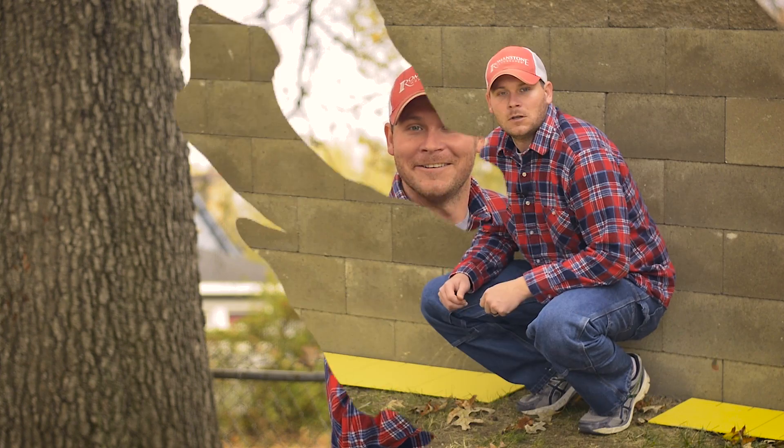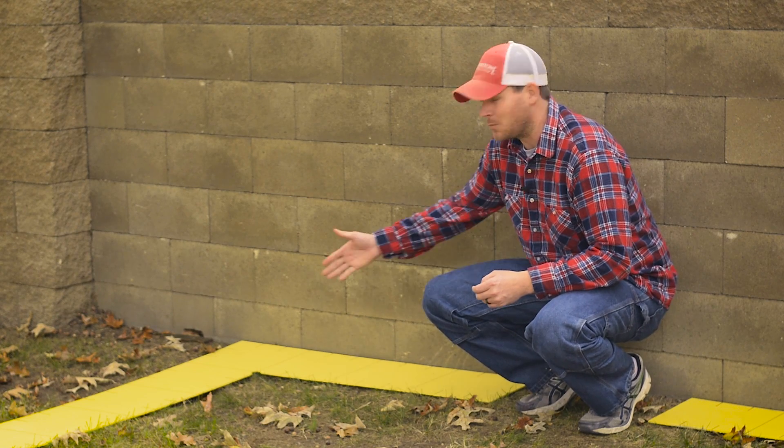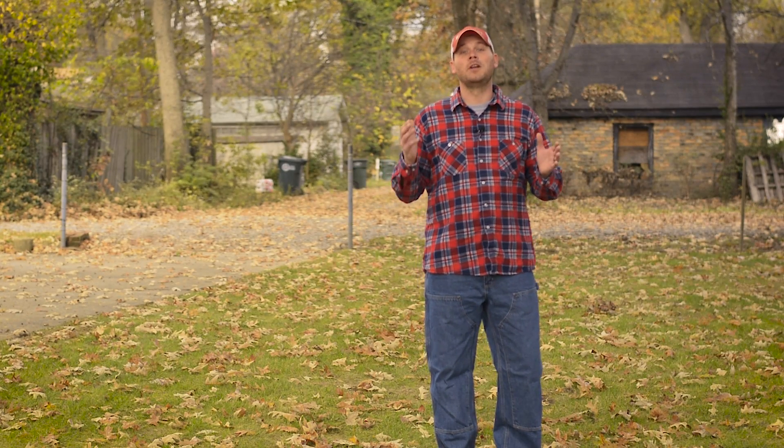Now you've got this killer plan. Now we're going to take it from the paper and put it in the dirt. When you're building your patio, a lot of times you're coming off of a slab or some sort of a foundation — that's where your big-ass square comes in. But what we're going to do today is going to be just a little bit trickier than that. We're going to build a patio on this open lot.